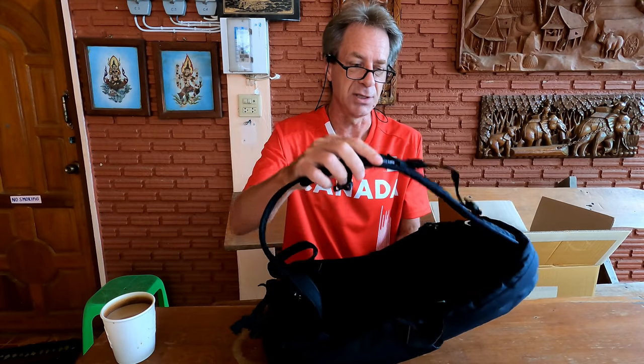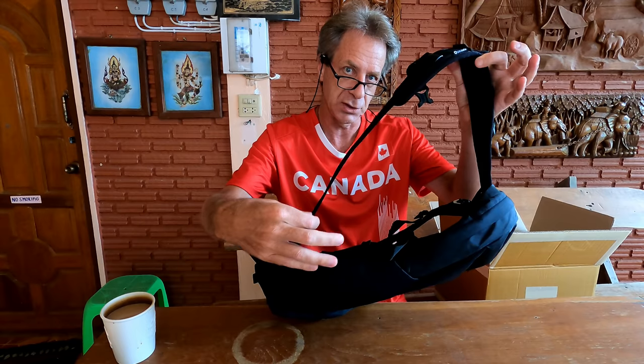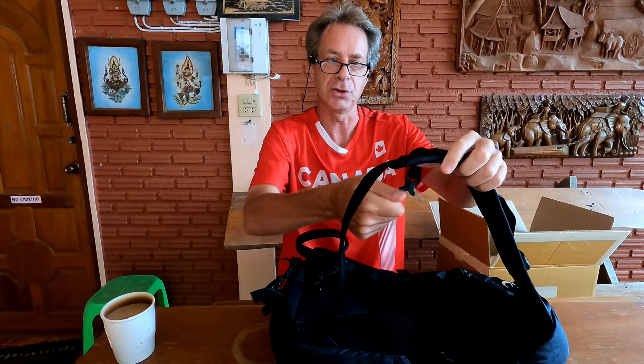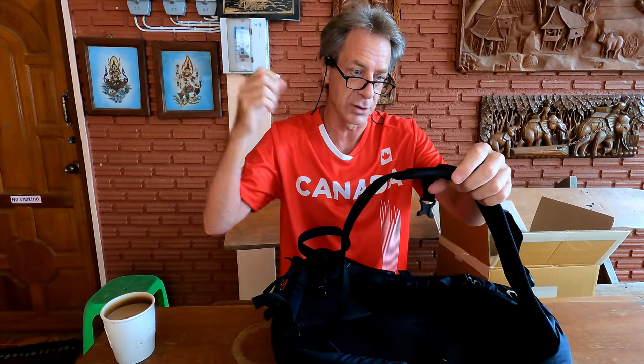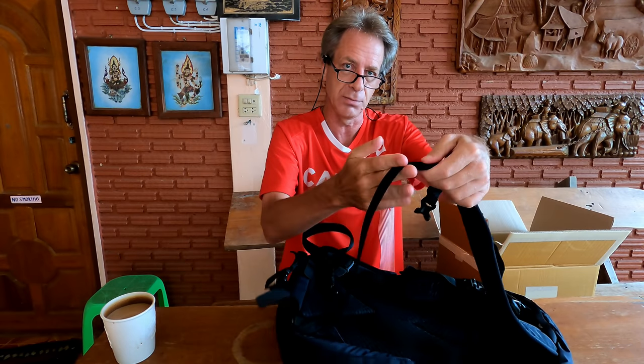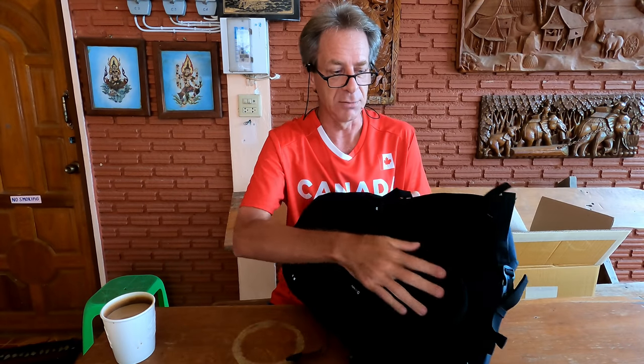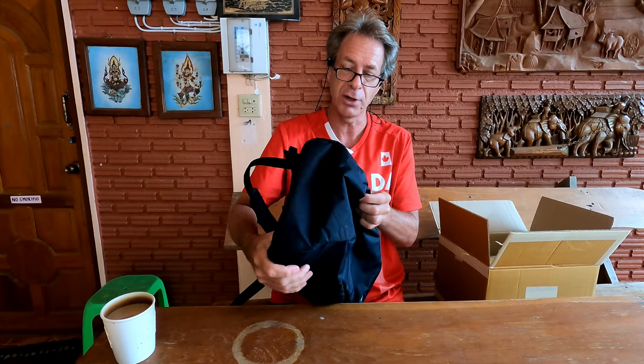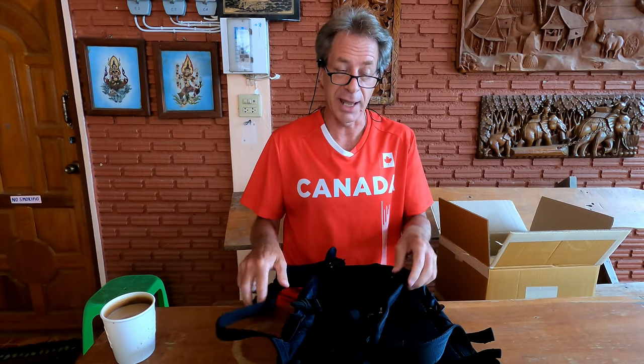The basic idea is that these straps have wires and cables sewn into them, so if a thief tried to cut the strap with a razor and run away with the bag, they couldn't do it — there are actual cables in there. Same thing for the material itself: the bag has wire mesh embedded in it, so if they tried to cut through the bag, the knife would encounter this wire mesh and they wouldn't be able to cut into it.